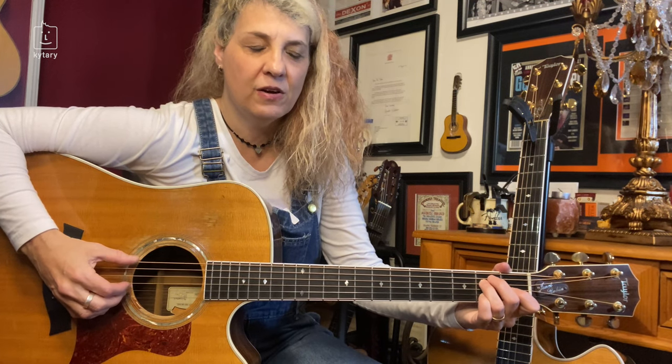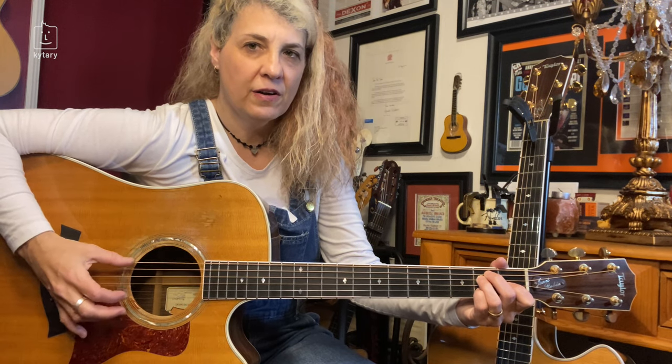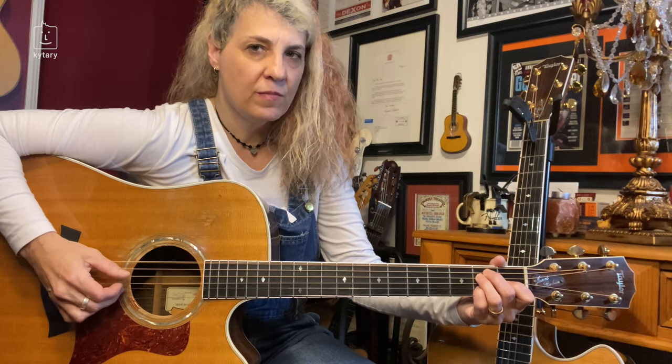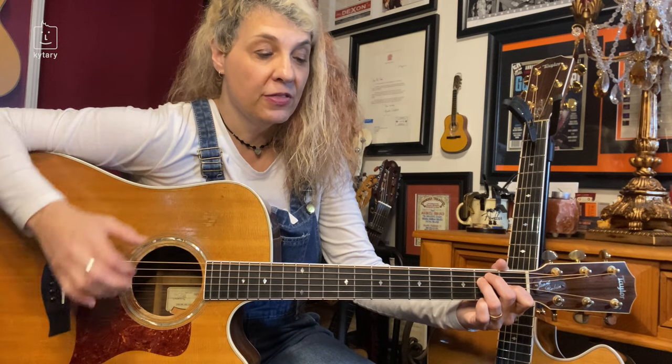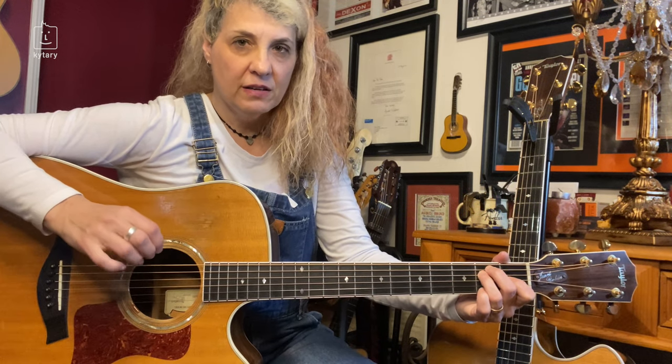Right after two, you're going to hit your bass note with your thumb on four, because we're keeping this alternating bass going. Six, two, four. Now I'm going to introduce the ring finger. It's going to be six and one, right after that pinky thing. Six and one — ring finger and thumb. That's the first part of that pattern.